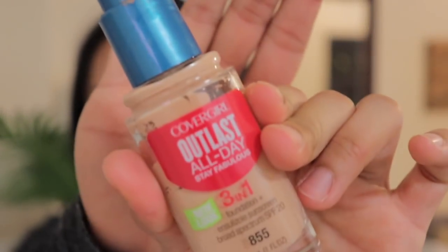Then I'm going to use my Cover Girl Outlast Stay Fabulous foundation in the shade 855 Soft Honey. I have been using this foundation for a long time — I think this is my second bottle of it. When it came out a few years ago, I feel like the coverage has changed over the years, so it's not the same full coverage that it used to be. But it's still a really, really nice foundation.